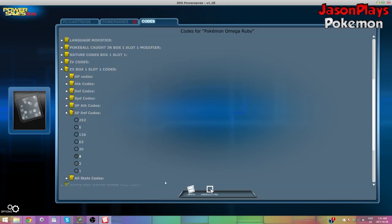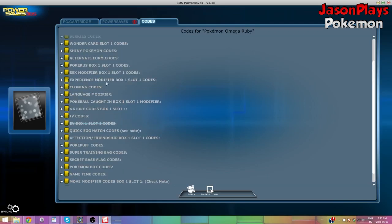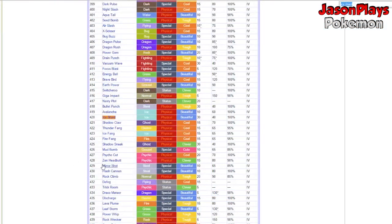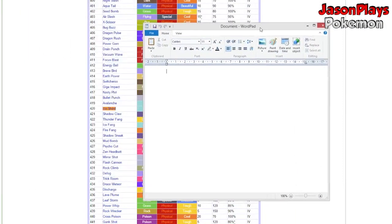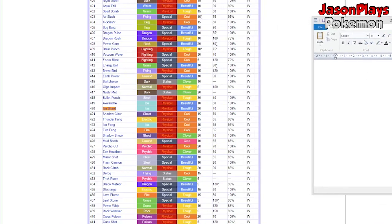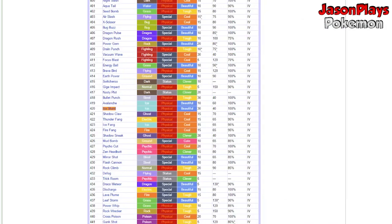The next thing you want to do is head over to the link provided in the description — that's going to be the Attack list with all the numbers for all the attacks in Pokemon. This will be very important, so make sure you open that link up. Then navigate to the Tool Items Code on Power Saves, select 999 Items for Slots 2 to 6, and apply your changes. This will become more relevant in a second.